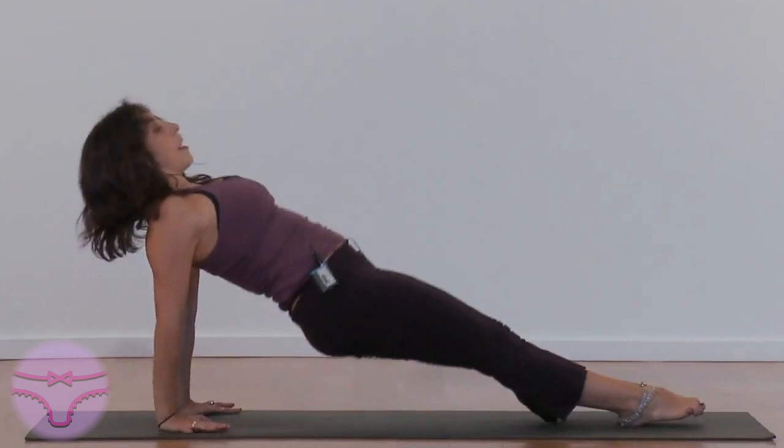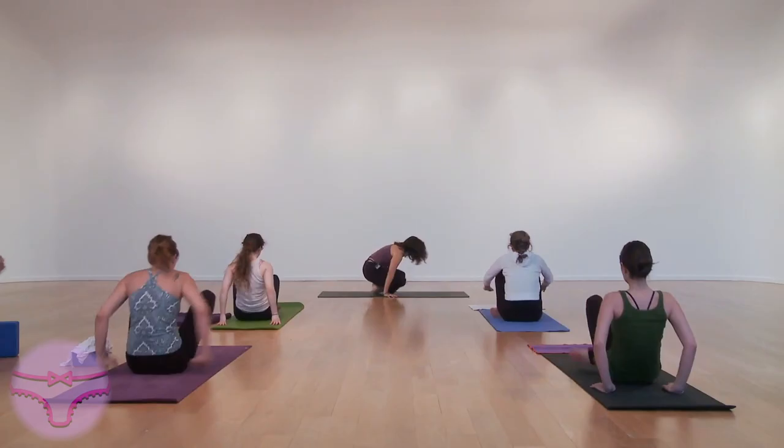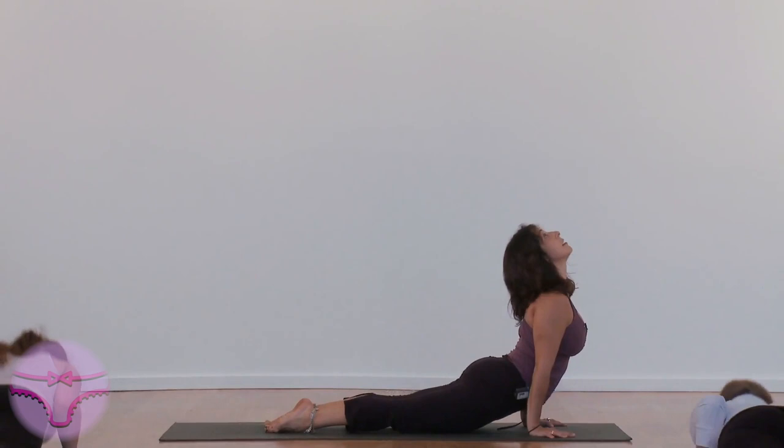Reach your hands behind you. Pick it up. Chaturanga. Exhale. Inhale. Up dog. Down dog. Jump through and sit down.